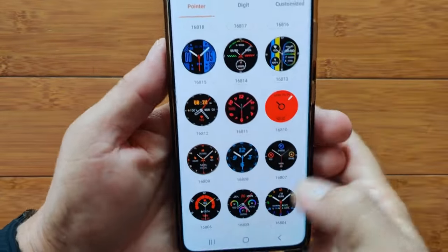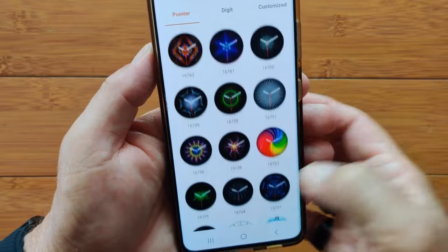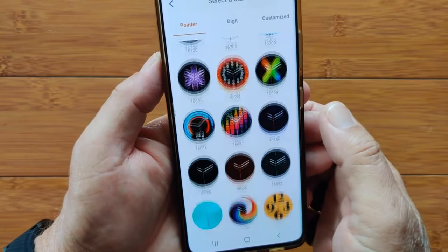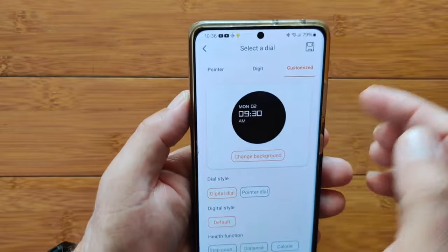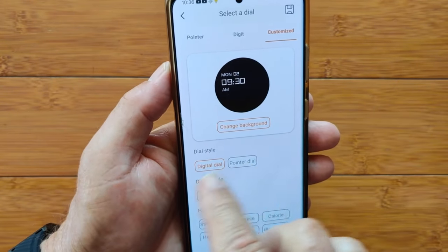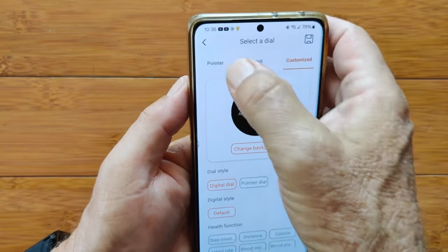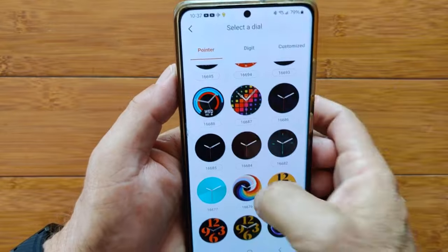You have categories of digital or customized faces where you can make your own. The customized section is where you put your picture in, move it around, choose pointer or digital style, and arrange it how you want. A lot of flexibility to create your own favorite face.